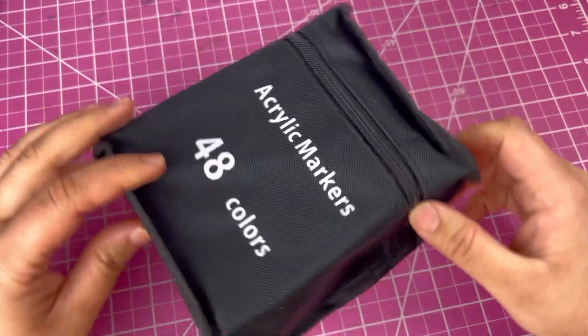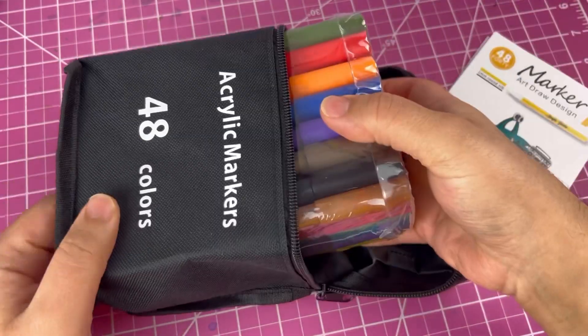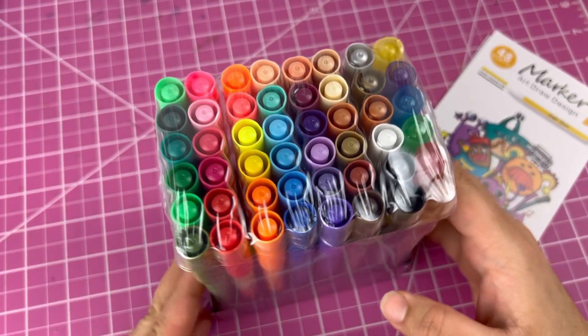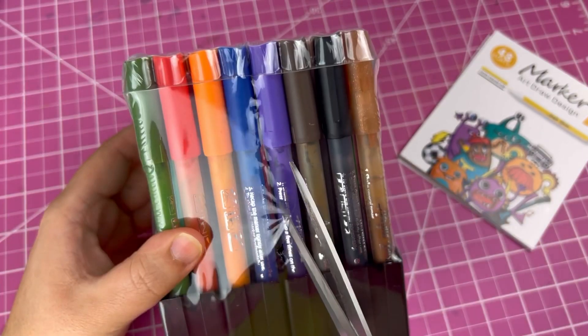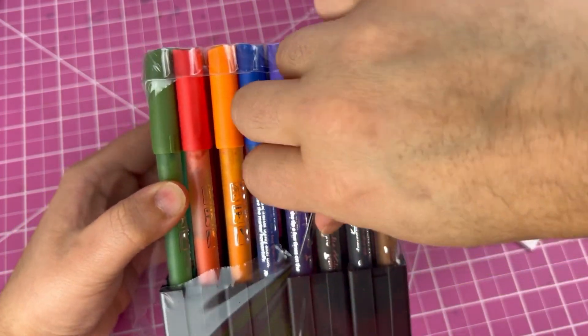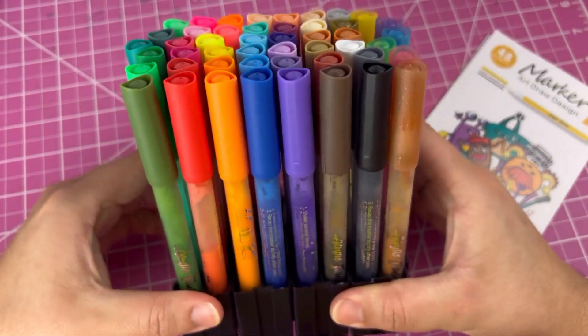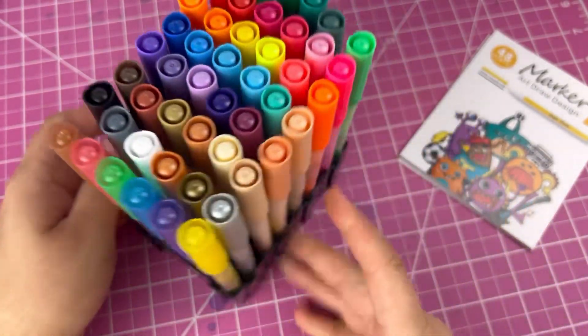So recently, the company Imurz reached out to me to try their 48 set of acrylic markers. Since they were kind enough to let me speak honestly on the product and review it the way I'd like to, I said yes. So hi everyone, I'm Ward and welcome to my channel Ward Draws A Lot, and this week we're going to test out these markers with an illustration.